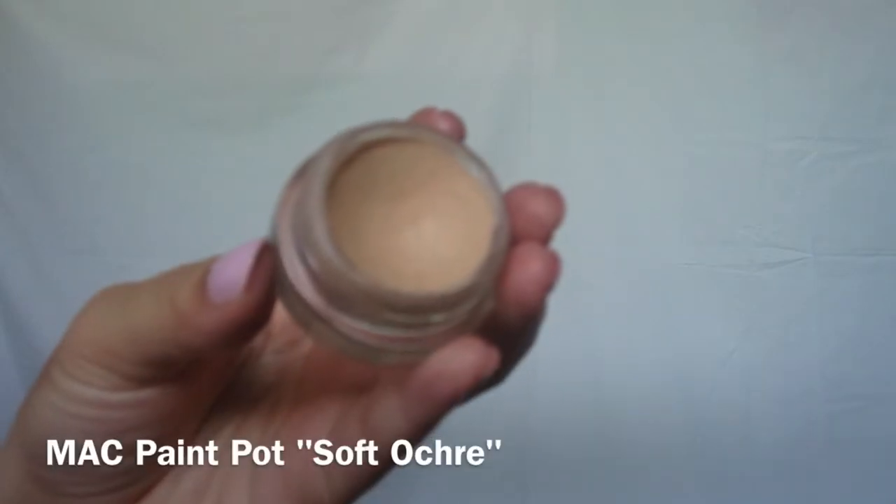Before applying any kind of eyeshadow, you want to apply a base so that it'll stick a lot better to your eyes and it will last a lot longer.